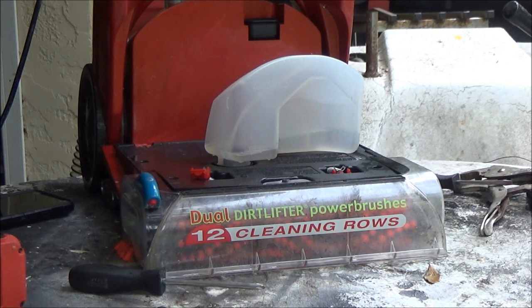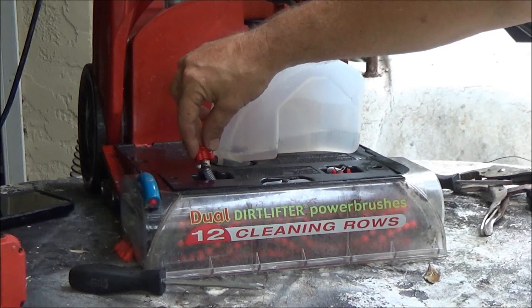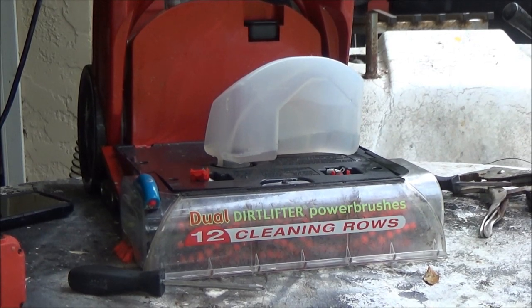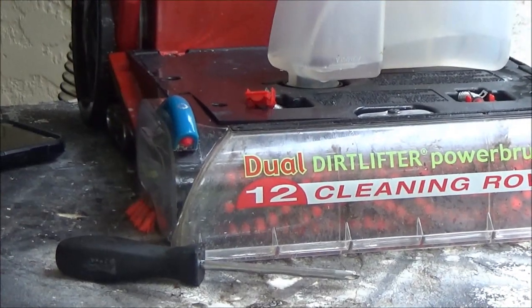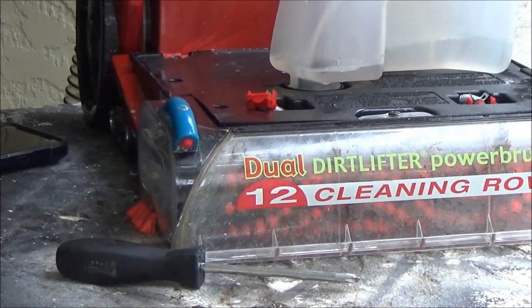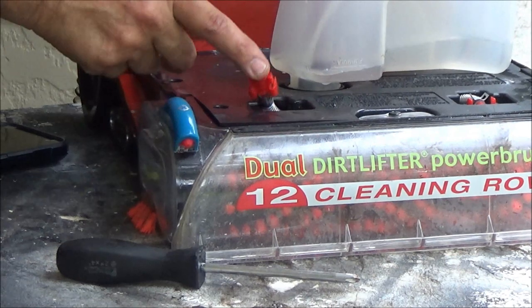So I'm going to put this back on, get it set back down in there, and we're going to try it and see if it works. I pulled this one out so you can see if it squirts, and this one out to see if it squirts. I did try it briefly and it seemed like it was okay, so let's see what happens.